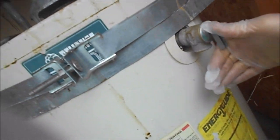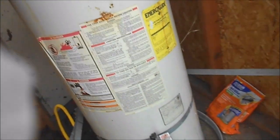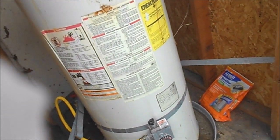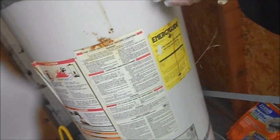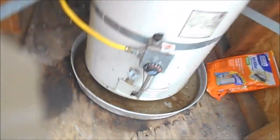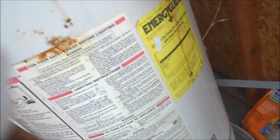We're going to drain it first. Don't try this at home. We're going to take the straps off to relieve the pressure. The water shut-off has been shut off for a few days now. I'm going to take that cap off, put a hose on there, and drain it.